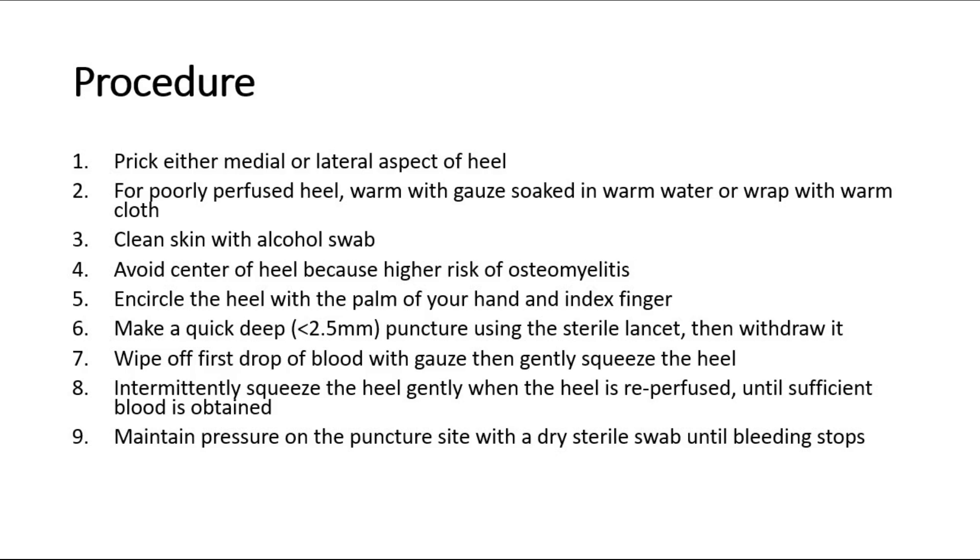Wipe off the first drop of blood with gauze, then gently squeeze the heel. Intermittently squeeze the heel when it is reperfused until you obtain sufficient blood. Avoid excessive squeezing, as it may cause hemolysis and give an inaccurate result.